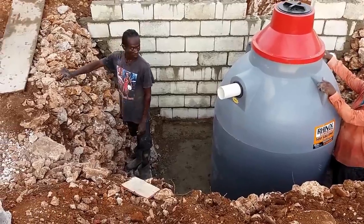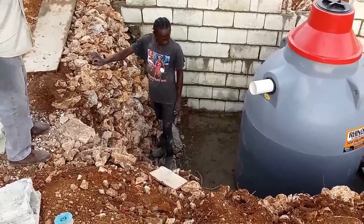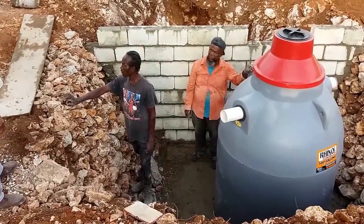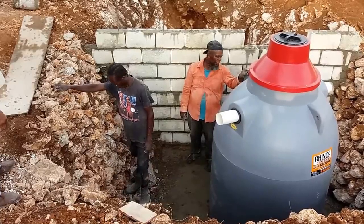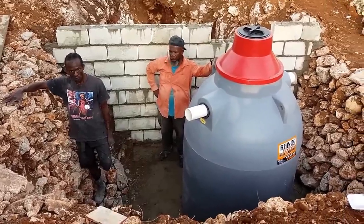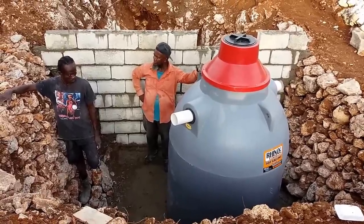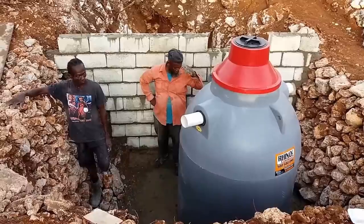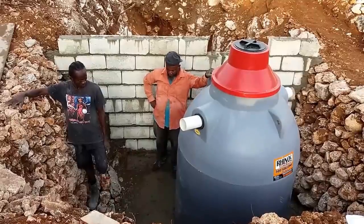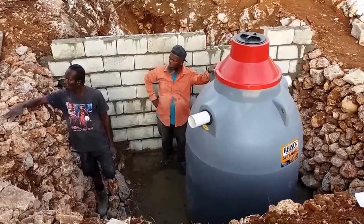We need to pack this some more with some stones. All right, ladies and gentlemen, the tank is in now. It's on a level surface. We're going to pack around it with sand and gravel to hold it in place, and we're going to be filling it with water tonight because we cannot pack around it unless it is filled with water — otherwise it will collapse.